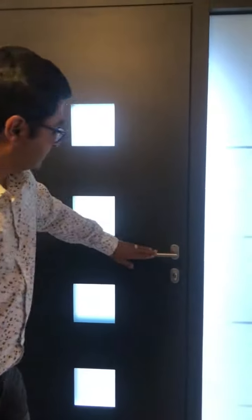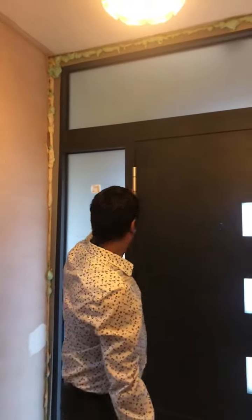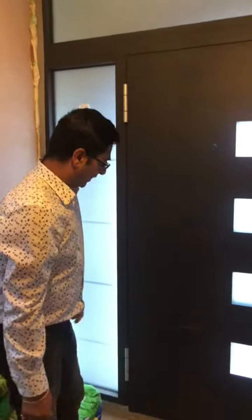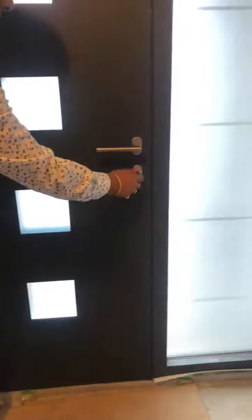This has a stainless steel handle inside. The customer has also chosen the option of having a peephole. The side lights have sandblasted glass and Reynaers hinges as well. There is also the option of a letterbox, which the customer has chosen here, along with a knob inside instead of locking with a key.